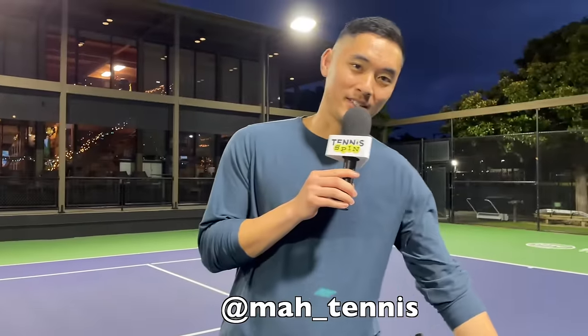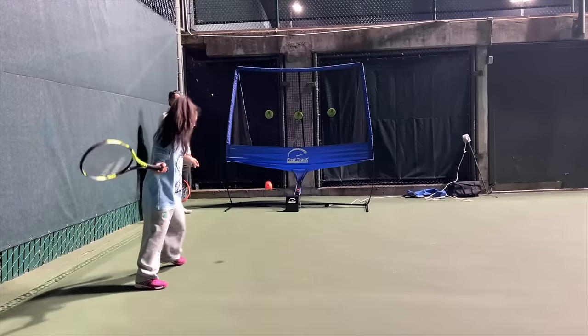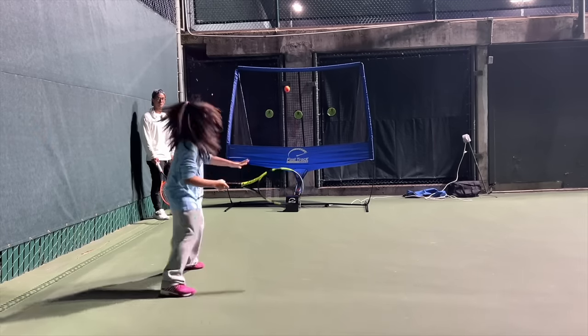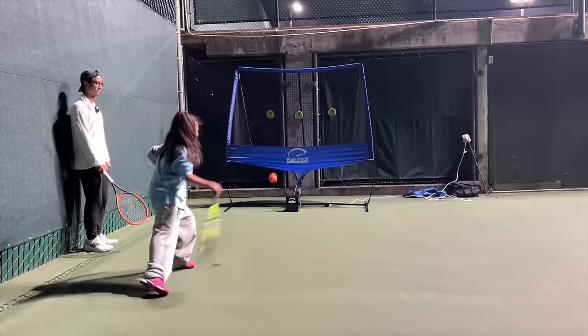Thank you to Coach Jared and Coach Rob for doing this test with me — I got to choose the rackets and they had to play with them. Coach Jared, where can they find you? You can find me on Instagram at my tennis. Coach Rob doesn't want to do anything with social media, so don't contact him unless you want to be a student. Thank you for watching Tennis Spin where we put our spin on your tennis. Coaches — are you tired of feeding a thousand balls an hour and not being able to see what's going on in your players' technique? Fast Track Tennis is the way — they'll feed the balls for you, you can stand on the same side as the person you're coaching and see exactly what they're doing wrong. Get Fast Track Tennis today.